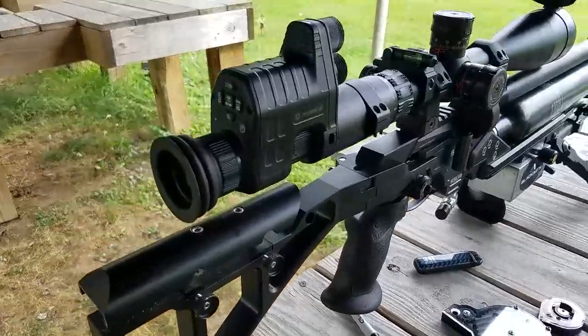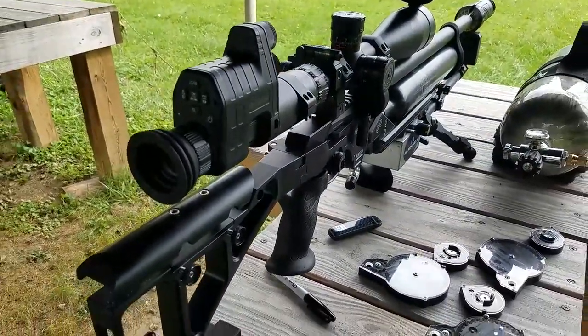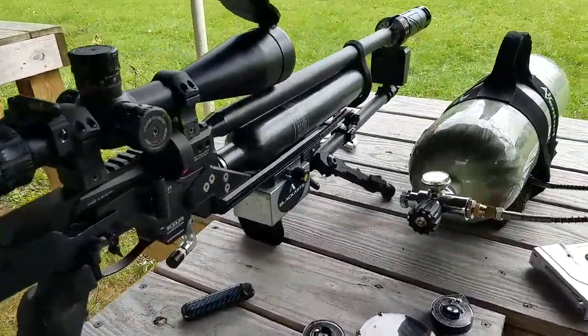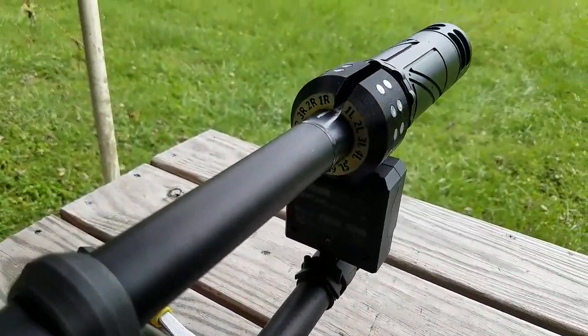We're going to do this through the scope, through the cam. You all know how I feel about that, but we're going to give it a try and see how we do. The first setting is 0.5R on the tuner.